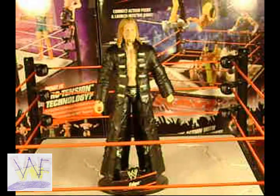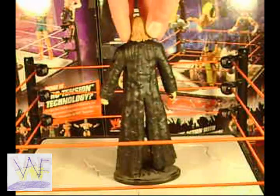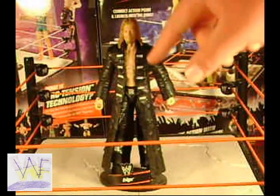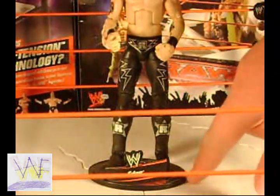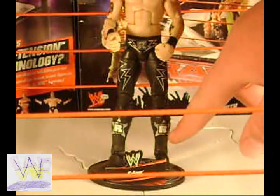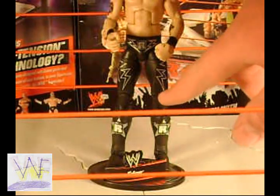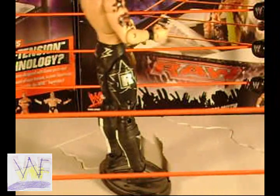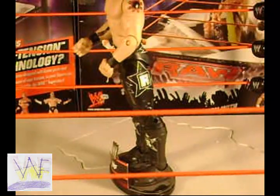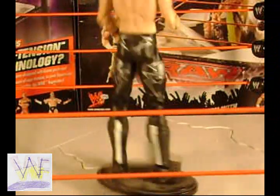Now let's take a look at the figure. Edge comes with a long black coat with silver buckle designs in the front. Like all Mattel figures, he's got the nameplate display stand. He has black boots with the R design set in a star, lightning bolt designs on the front of his black tights, and the R design set in a star on both sides, plus lightning bolt designs on the front and back.